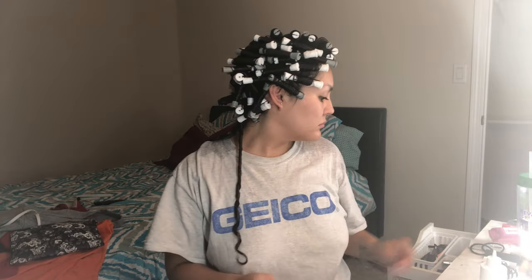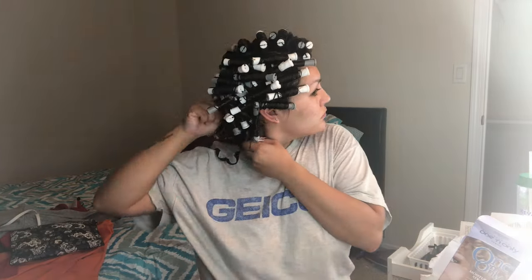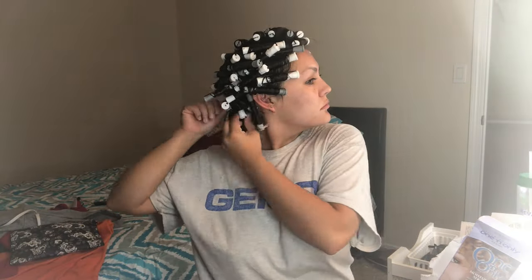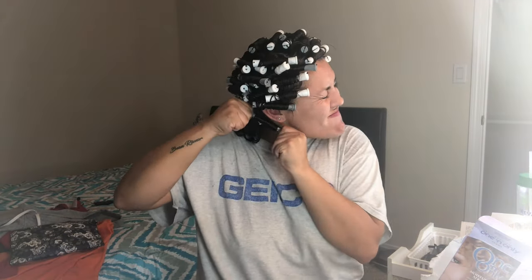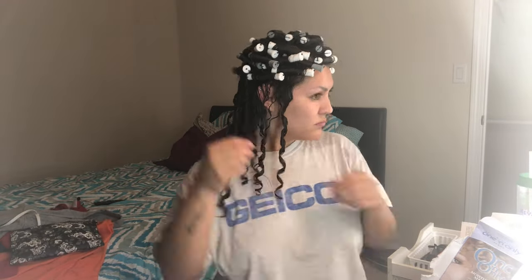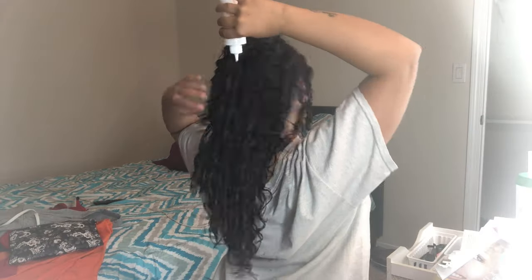Now we get to take out all that hard work and unwrap all the rods — the perm is pretty much complete. Read your box and follow whatever it says. I always use the self-stopping ones so it won't over-perm or damage my hair; a wave check is not needed because it does its job on its own. Make sure you follow how long to rinse and what kind of water to use. Follow the steps literally — you really cannot mess up an at-home perm if you just follow the box.